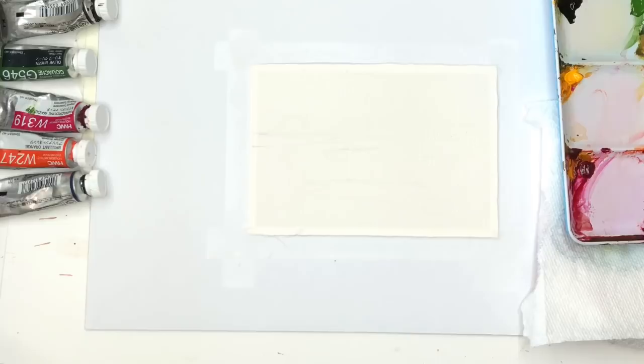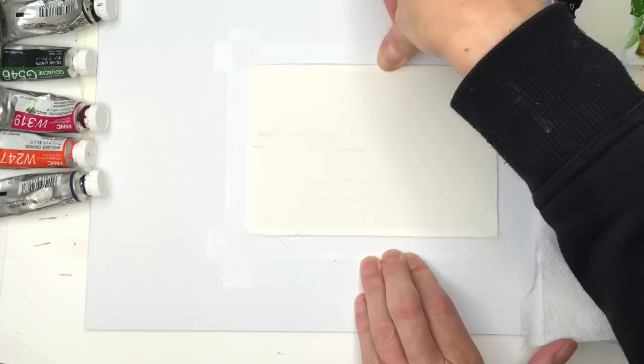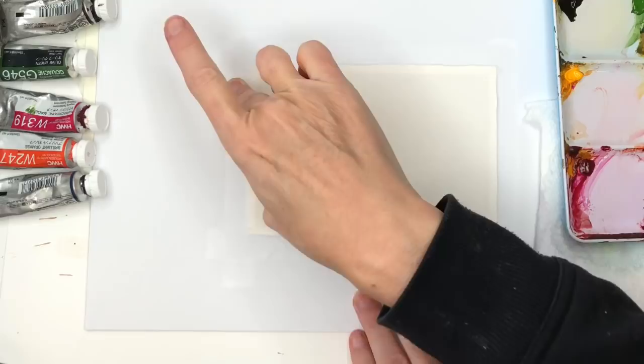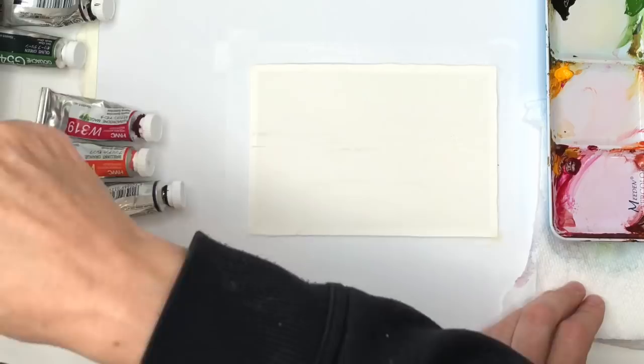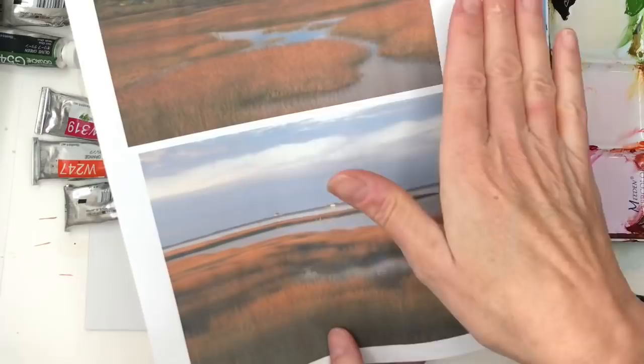So first I go over supplies. I basically tore a piece of Arches 100% cotton paper into a postcard size, which is like four by six. I taped it down with scotch tape on a piece of cardboard. I like the scotch tape because it gives a nice clean line — sometimes painters tape and washi tape kind of peel up and aren't very sticky, so paint can get underneath. Paper towels, water jars, and my paints are always in the description box below.